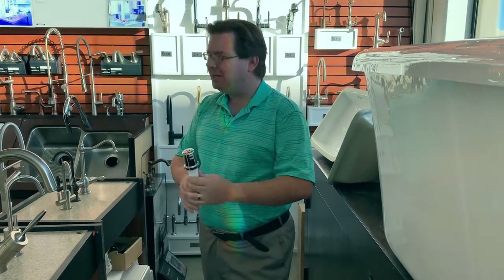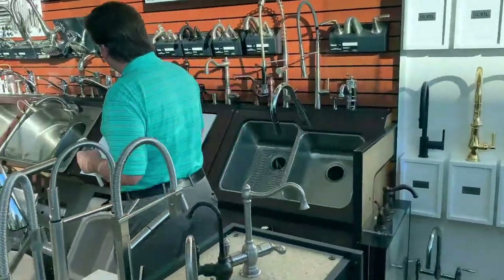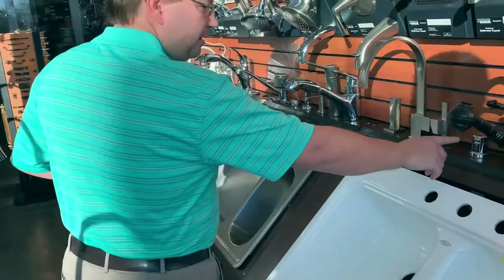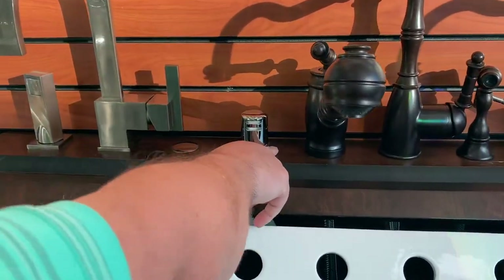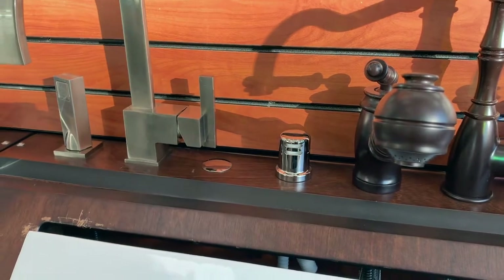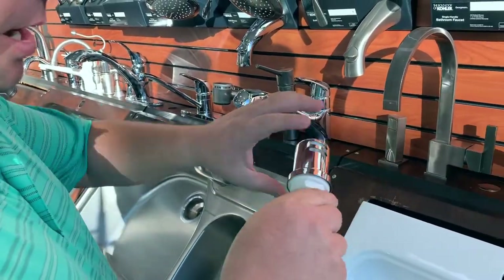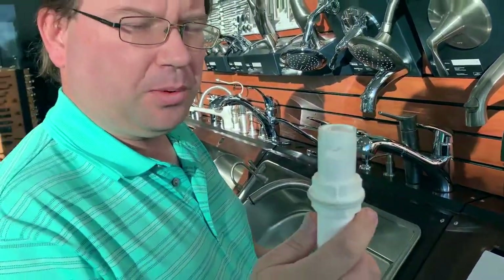An air gap gets installed on the counter next to your faucet. It'll look like this. I recommend getting one that has the lip right here. The lip will cover this little white ring and keep it from being exposed because that always gets dirty.